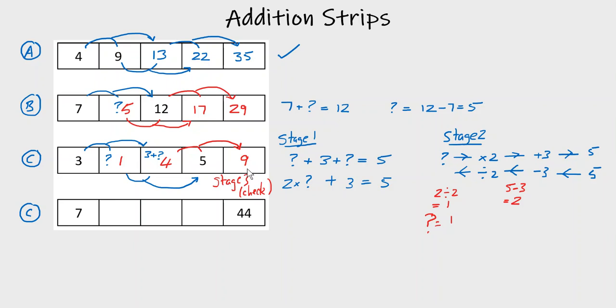So that's how to solve addition strips. Don't forget: when you've got more than one space, it's a three-stage answer — build an equation, solve the equation, check your answer is correct.